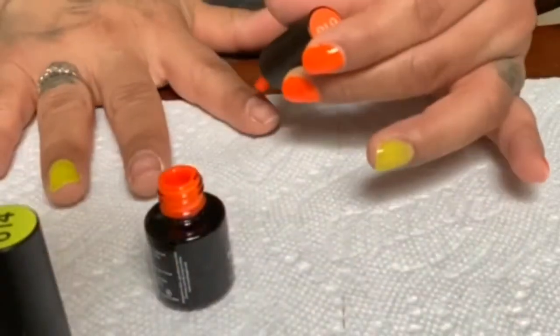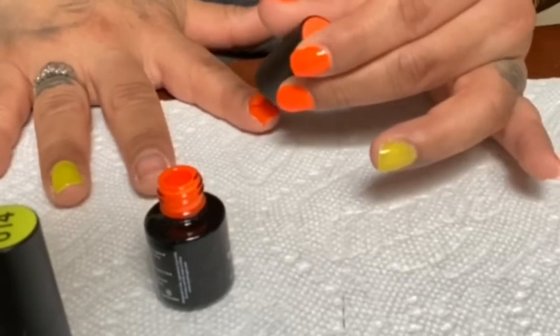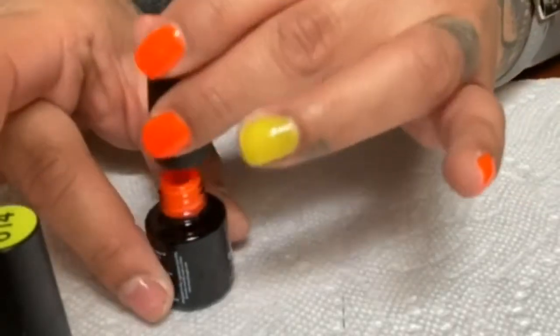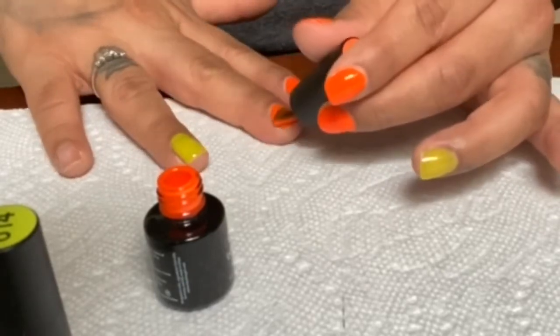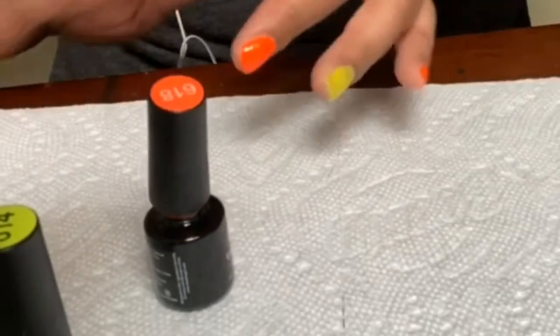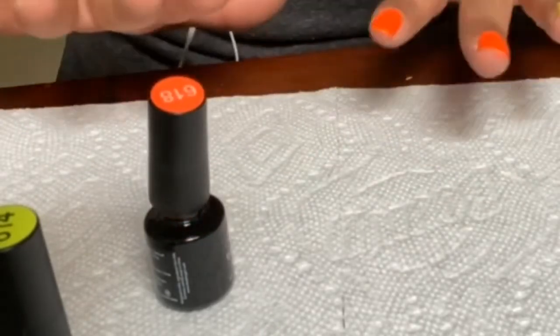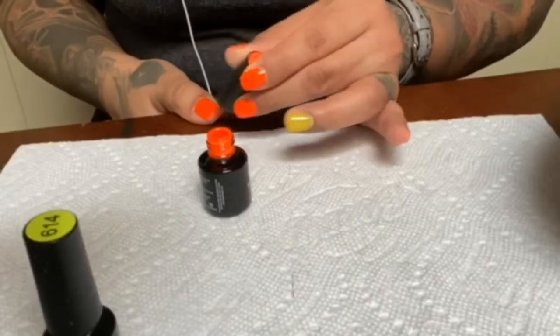I wanted to take a minute to let you know you can go to Amazon and type in B-E-E-T-L-E-S nails and a bunch of little bundles will come up. You'll also find UV lights that you can purchase online. If not, you can go to your local Sally Beauty Supply — it is open to the public. They do not carry this brand, but they carry a ton of other gel polish brands and UV lights as well and everything else that you'll need.